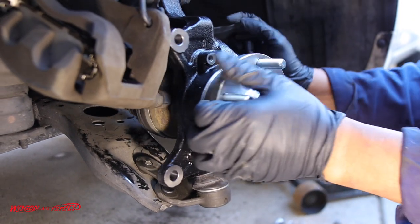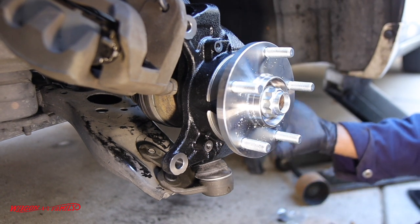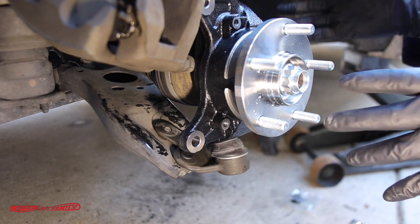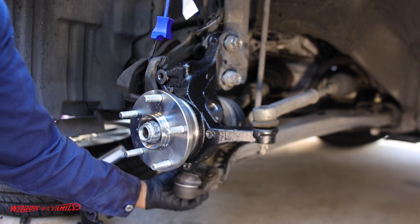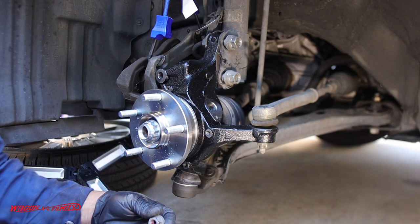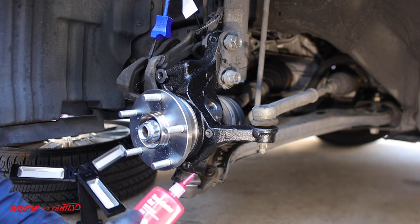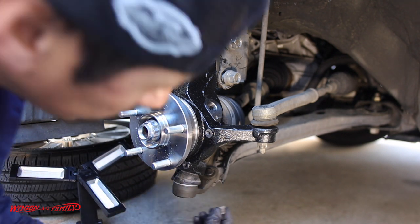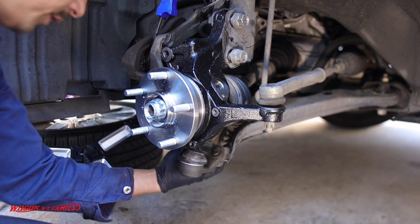Now we can turn the knuckle and put the outer tie rod back on, then finger-tighten the castle nut for right now. We're ready to tighten up all our bolts — I'll leave all the torque specs on screen. We're going to torque down the two 17 millimeter nuts and that one bolt on the bottom of the ball joint bracket to 94 foot-pounds. Don't forget to put some thread locker on there. I'm using 271 red — it's not truly permanent; it dries a little harder than blue thread locker, but I like to use red for these kinds of nuts and bolts.